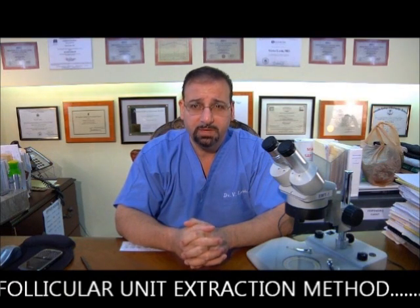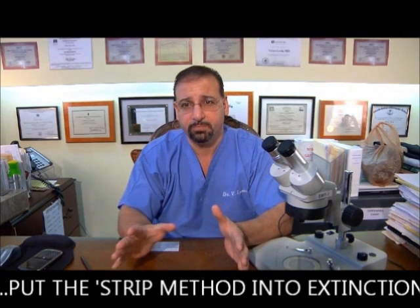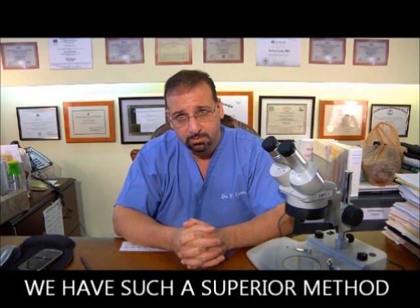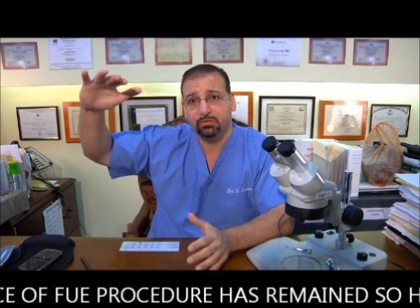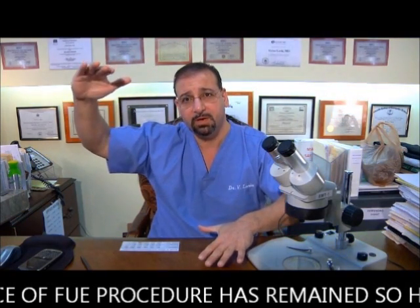I feel strongly that the follicular unit extraction method will put the strip method into extinction. The strip method, in my opinion, should not ever be performed — or rather, it's not necessary since we have such a superior method available. Now, why aren't we moving forward faster with follicular unit extraction? The price has remained so high. The strip method price is here and the follicular unit price is here — and why is that?